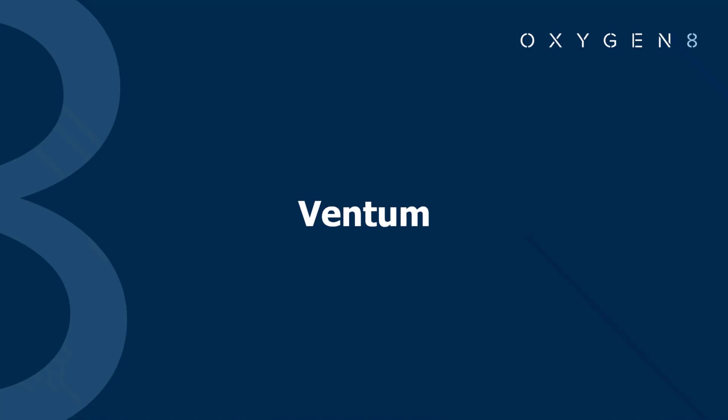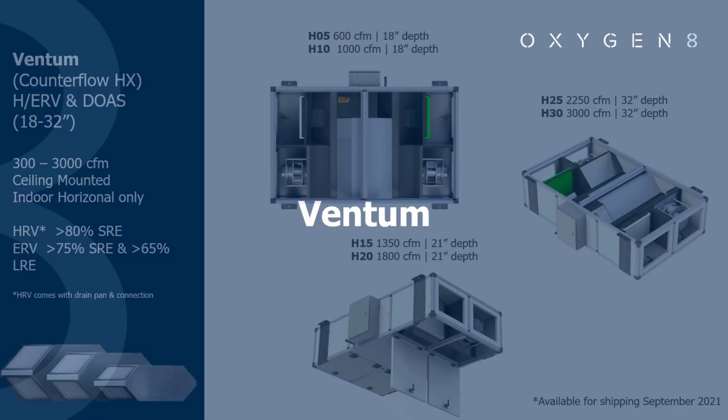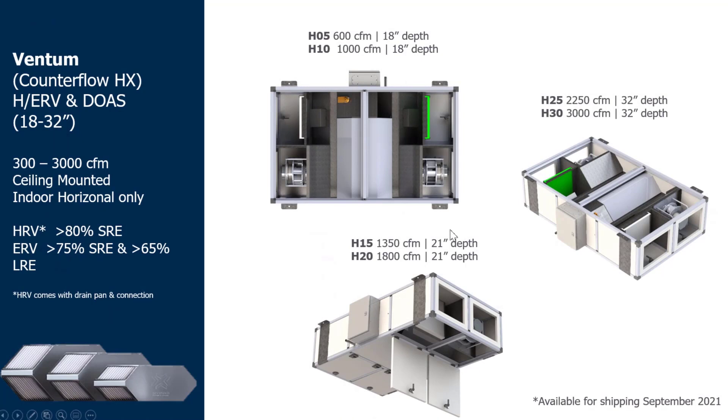That covers the Nova. For Ventum it's a bit more straightforward — there's not as much flexibility — because we had to change the fan design for the counter flow ERV or HRV core. You'll see here we have the fans on opposite ends of the unit. That means the return air and outside air are now on opposite sides, and that needs to be considered when making these selections. There is a bit more restriction to the accessibility and flexibility of duct connections for the Ventum unit.